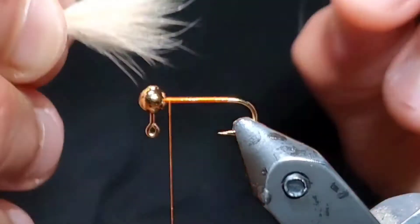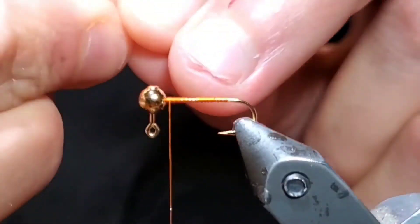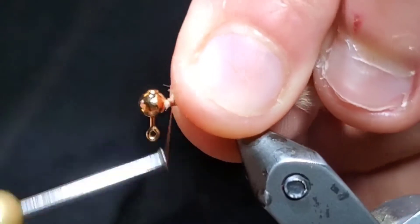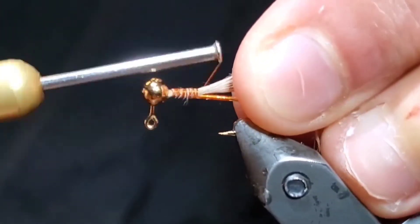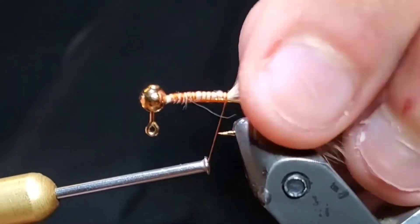With the tips of the hair facing the bend of the hook, go ahead and measure your tail and then bring that towards the back of the fly. You can cut the butt ends off square if that makes tying easier for you. Then begin tying in the hair right behind the jig head and wrap back, making sure that the hair will extend one hook shank past the hook bend.